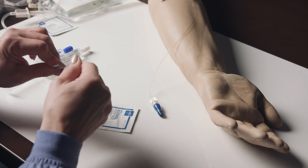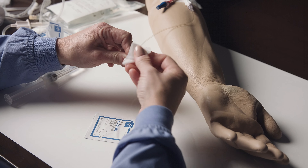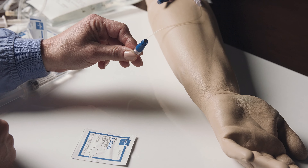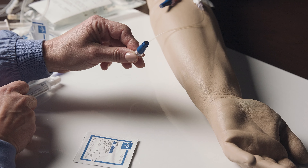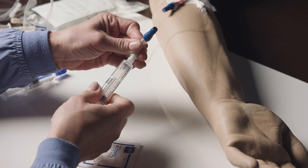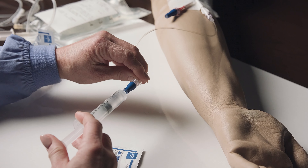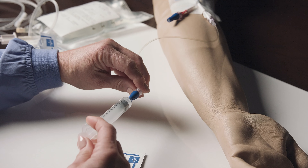Clean the injection cap on the end of your IV catheter with an antiseptic wipe vigorously for 30 seconds, and let air dry for 60 seconds. Repeat this process with a new antiseptic wipe if your medication is TPN. Attach a pre-filled saline syringe to the injection cap of your IV catheter and flush the IV catheter as instructed by your healthcare professional. Disconnect the syringe from the injection cap of your IV catheter and discard.